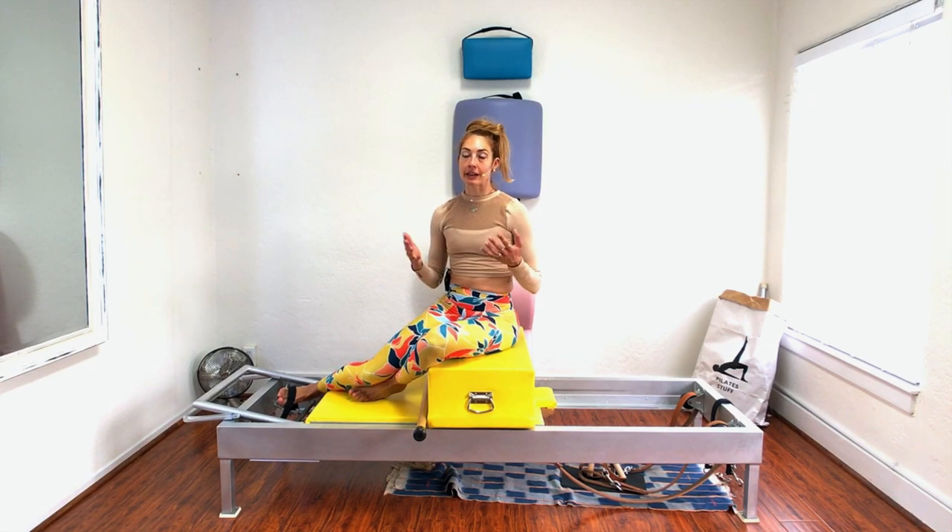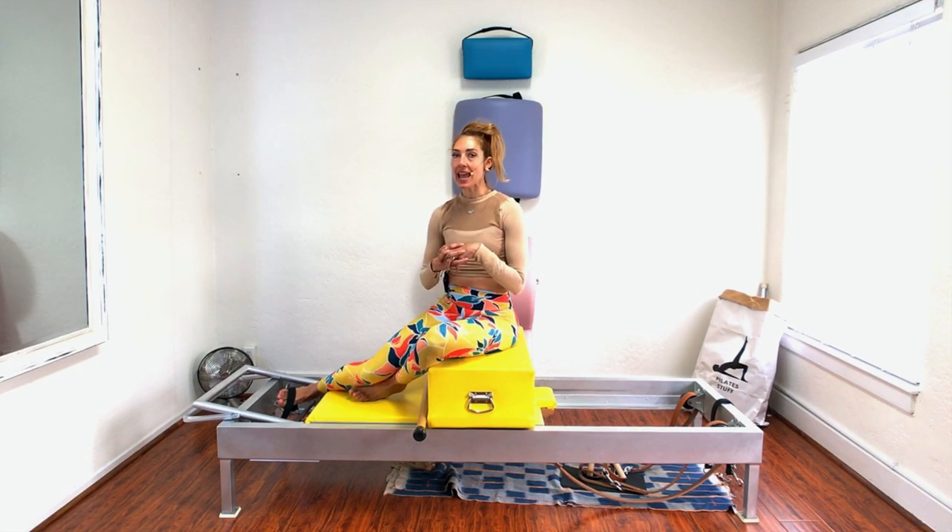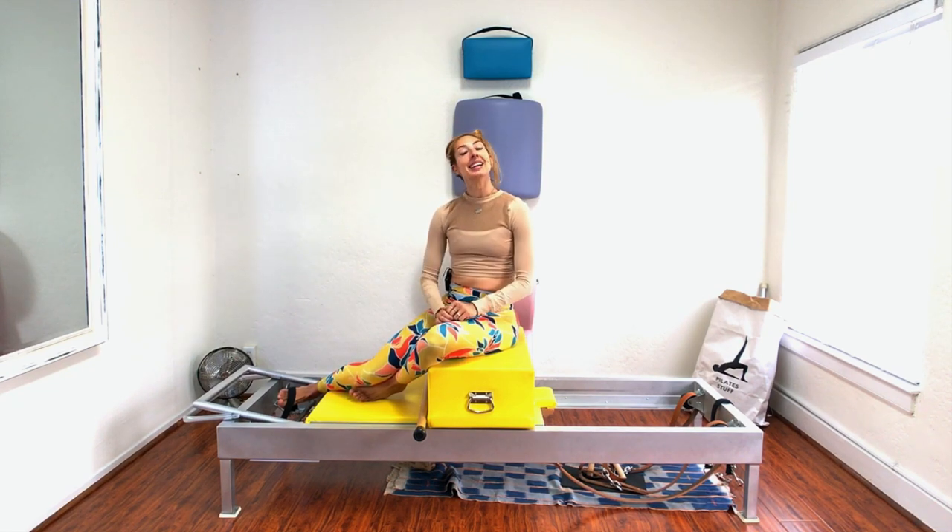If you want to try this whole series with different variations, join me on onlinepilatesclasses.com where I have a new reformer class every week. It's only 30 minutes, so it's really easy to fit into your busy day. Thank you so much for watching — subscribe to this channel so you never miss a tutorial from me.